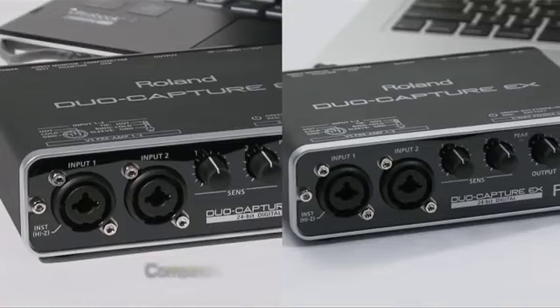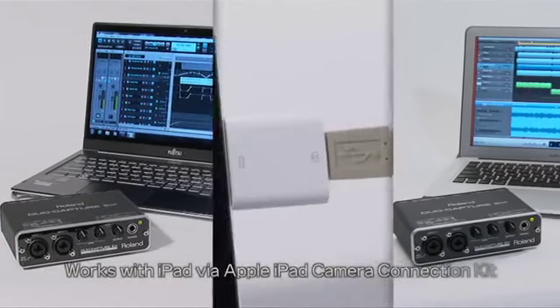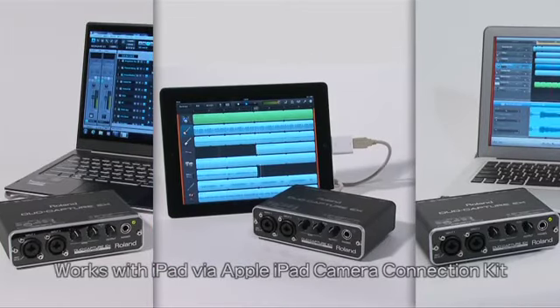The DuoCapture EX is compatible with all major computer platforms including WDM-ASIO, Windows, Core Audio, Mac, and even iOS for the iPad.